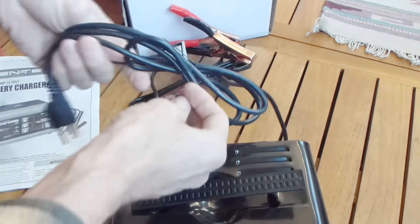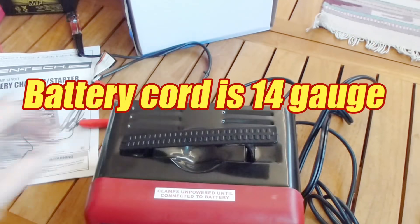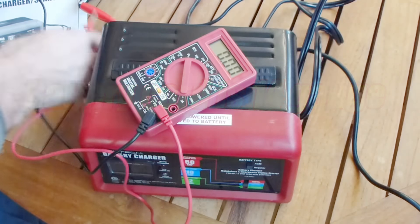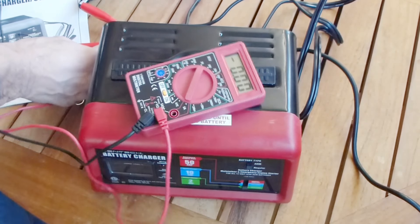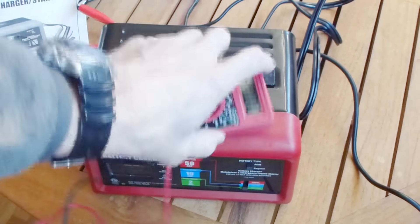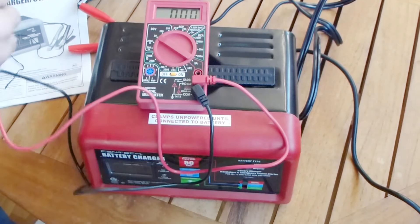The clamps are well sprung. Both cords are actually 6 feet long — the power cord is 18 gauge and the battery cord is 14 gauge, so it's a little bit heavier. And sure enough, I can verify that in all three charge modes there is in fact zero output on the battery leads.